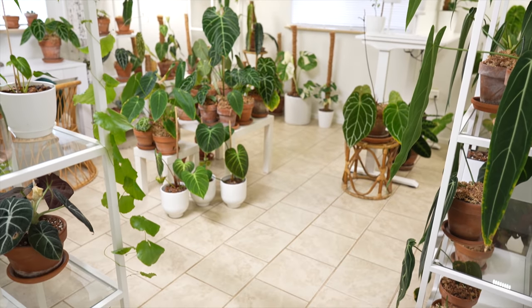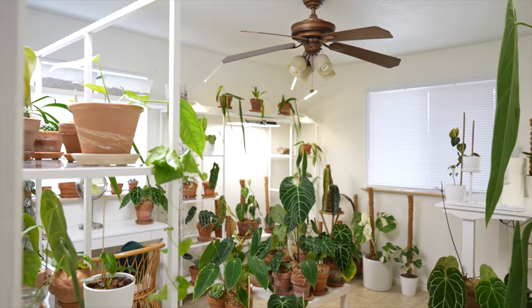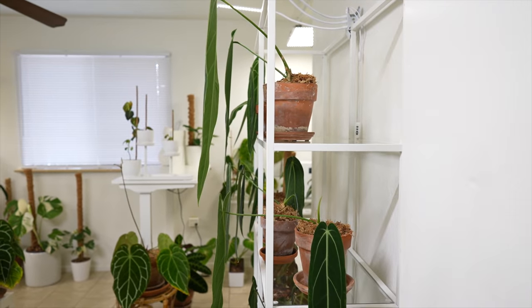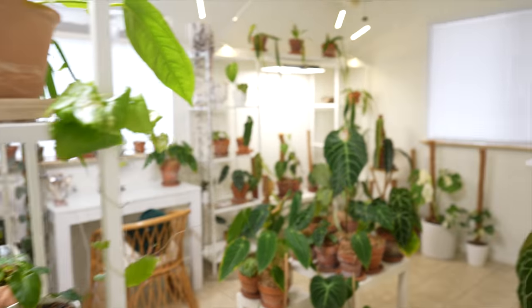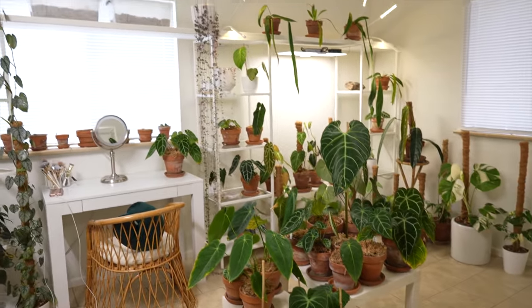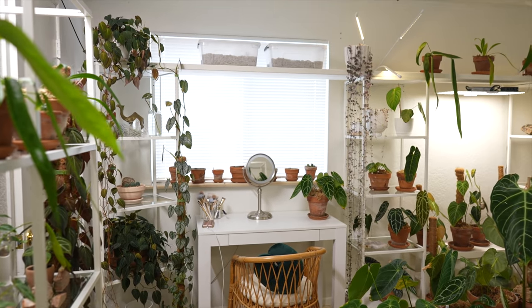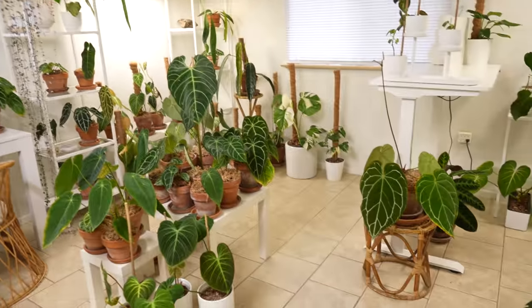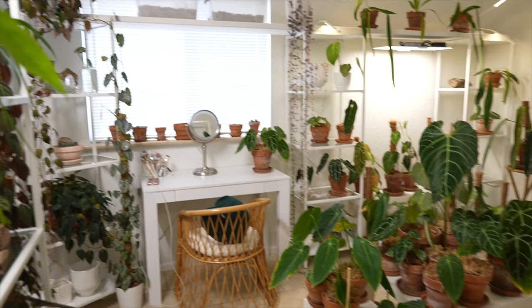I'm right at the doorway right now and this is what it looks like when you first walk in the room. I have the IKEA Vittsjo shelves — the double ones — one on the right wall and one to the left, and then I have the singles going across that way. I have three single Vittsjo shelves, and at the very top I have a long shelf — it's just a board I painted white, a 12-foot board that stretches across the whole length of the room.